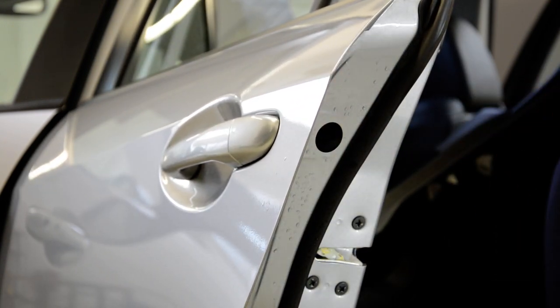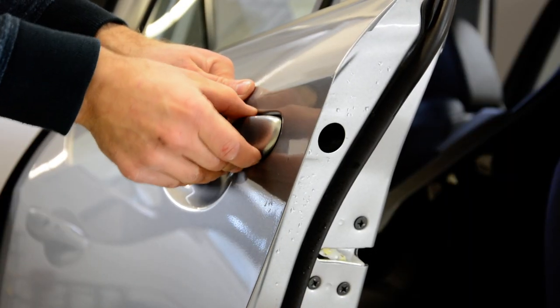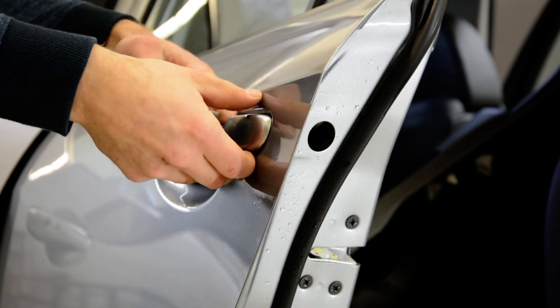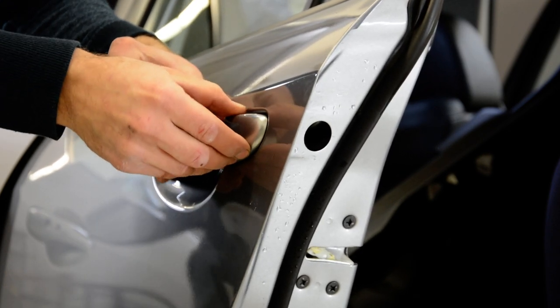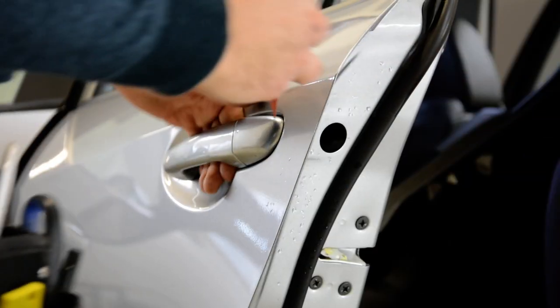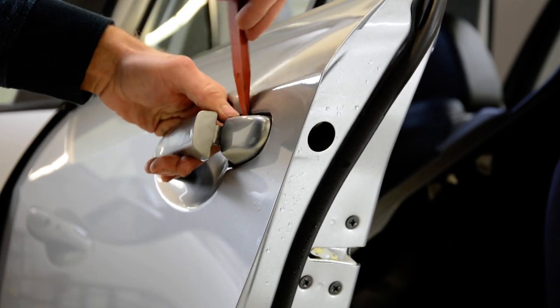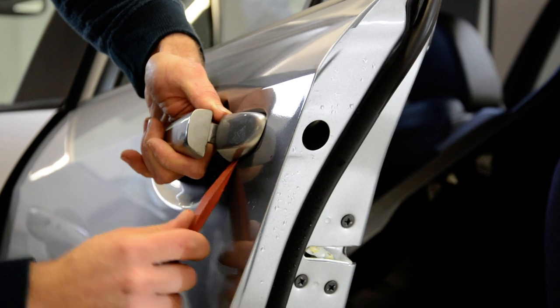Now, you can use the door handle like this and remove this plastic cover. You can use a plastic tool to remove it.